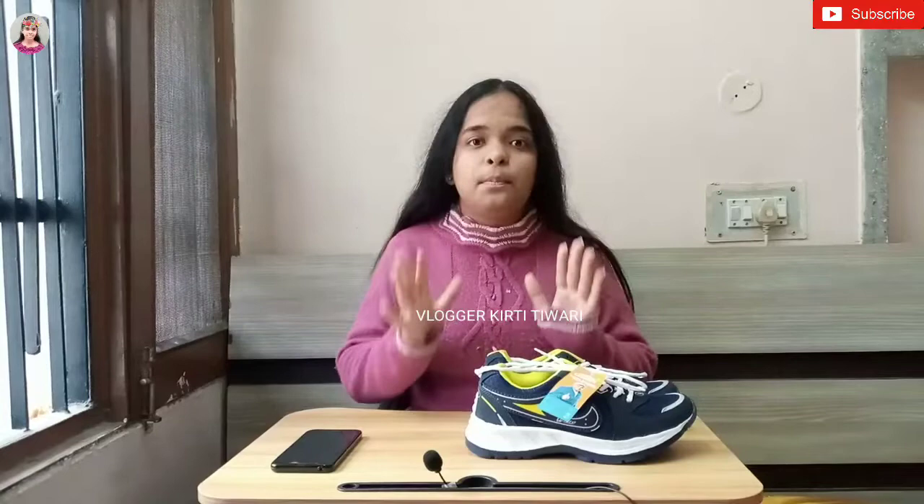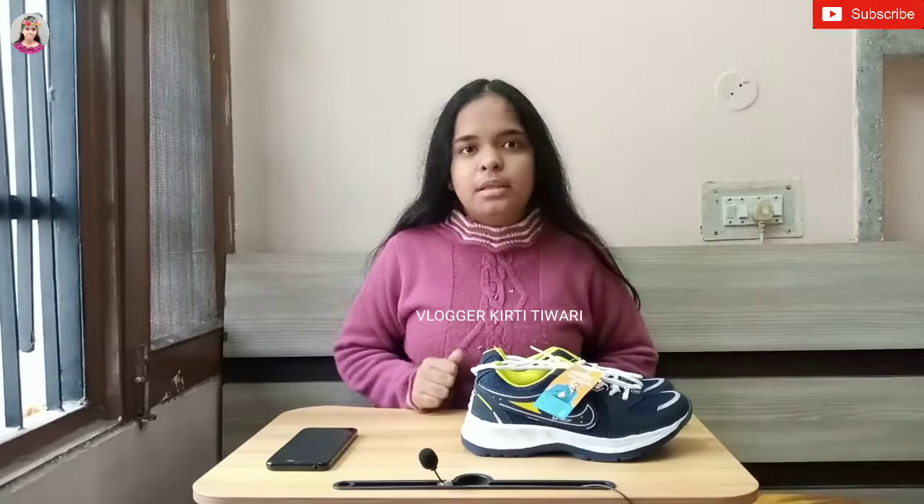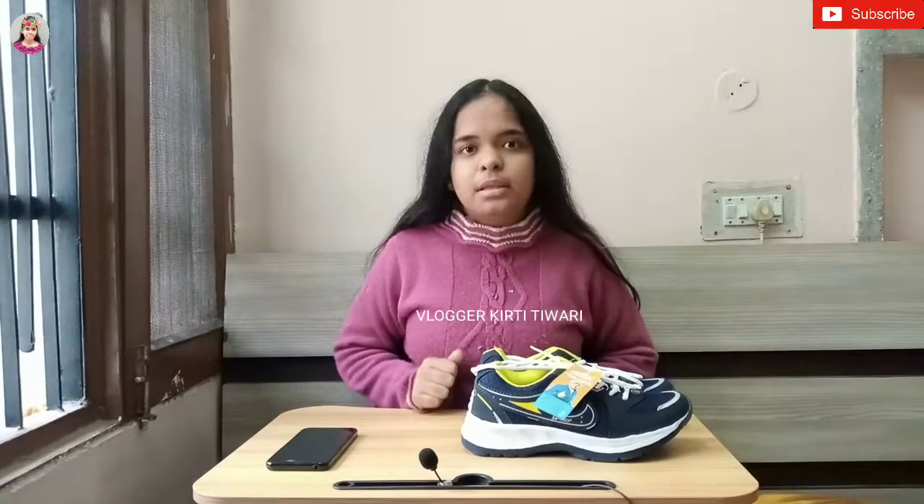So guys, the most important part — the price. These shoes are 474 rupees. Price fluctuation is possible because Flipkart offers many deals on season and off-season: 20% off, 40% off. Do check the link in the description to get the latest offers.